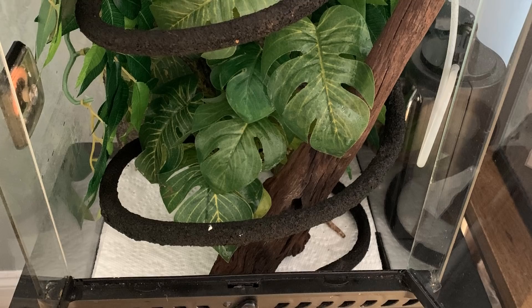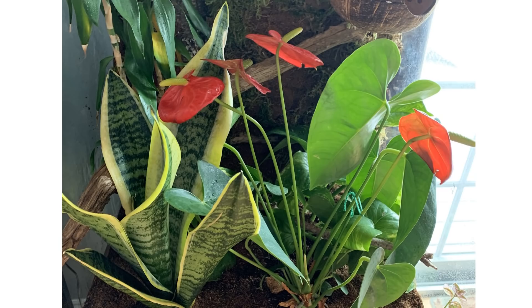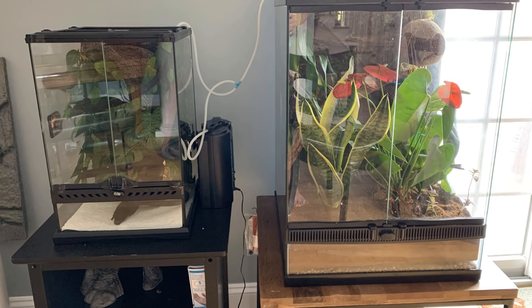Kayla has given her crested gecko tank an upgrade and a makeover. She went from a 30 by 30 by 50 centimetre tank with paper towel to a 45 by 45 by 60 centimetre bioactive tank. She even built the background herself, which looks awesome. I love the mossy background — it gives the tank so much depth. I think you've done a fantastic transformation and I'm sure your crested gecko is going to love it.